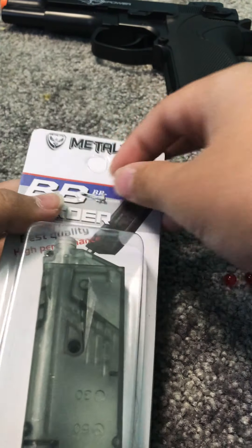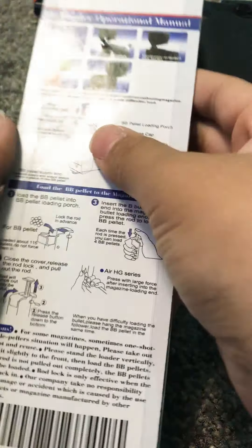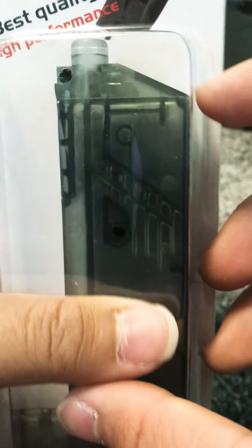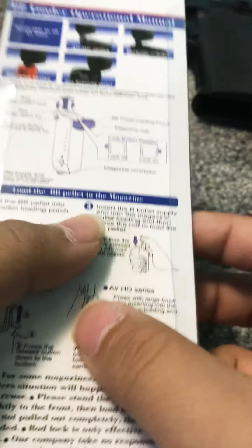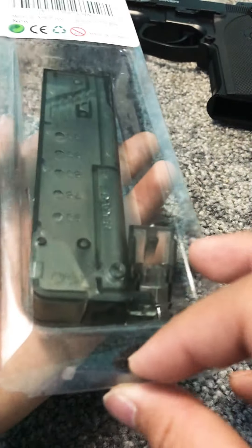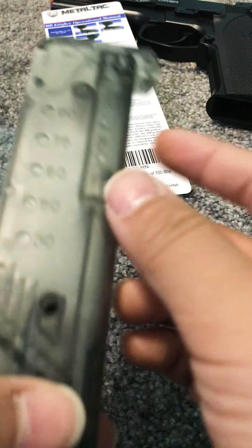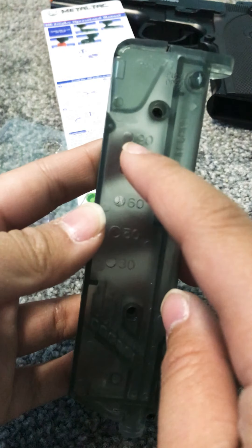So taking this out, it tells you how to use it. This is where you put the BBs in — you open this up here, and that's how you do it. It was upside down. You need to put more like protection.